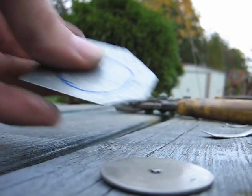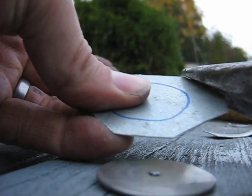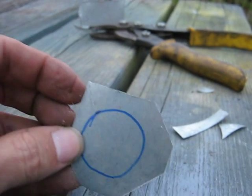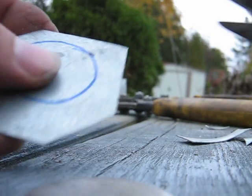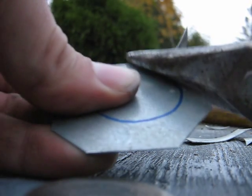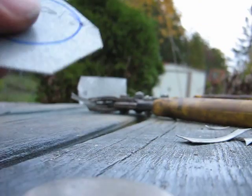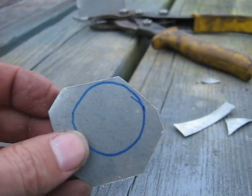You always want to bend the part up that you're cutting off. See, I'm making basically like a stop sign. But every time I do it, the part I'm cutting off is the part that's getting bent — not my circle. See, I'm getting closer to the circle there.